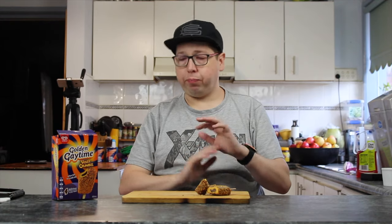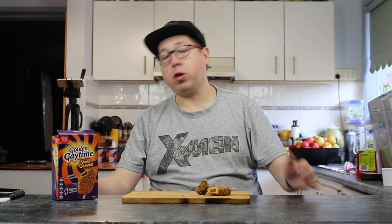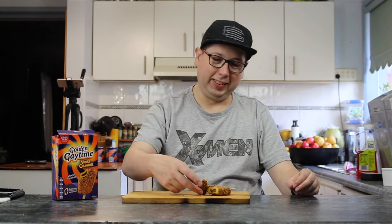So they come in a pack of four. I've got these on special for seven dollars. I think they're usually about seven or eight dollars normal price. But you get four of them, which is a good thing — not like some other ice creams we've had in the past where it's nine dollars and you only get three. I like that ice cream — it's in for the price.